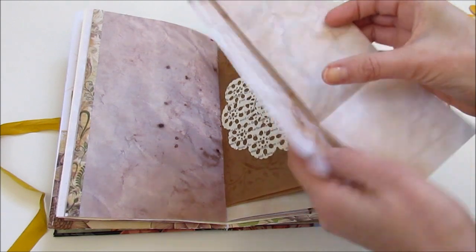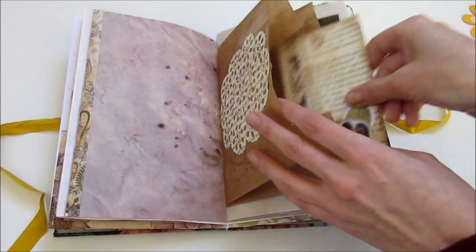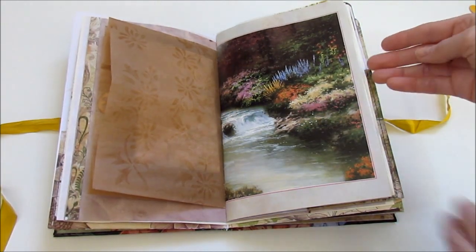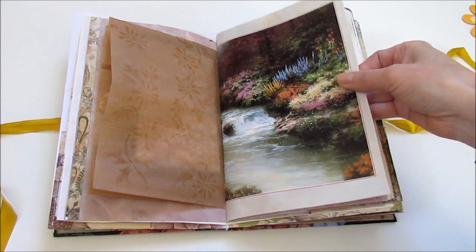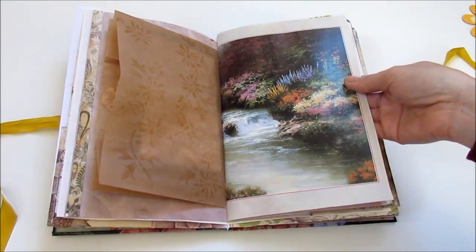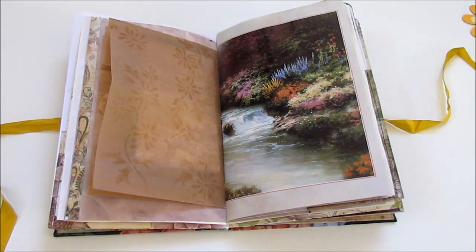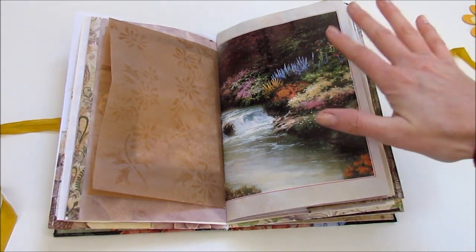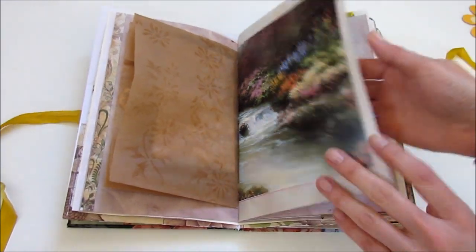This is a tag that opens out, and you've got a full page to journal on. I put this little goodie in there — this is from a book. I do lots of puzzles by this artist — Thomas Kincaid. Yeah, so I put one of the pages in here.